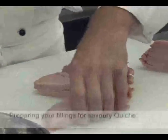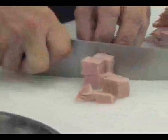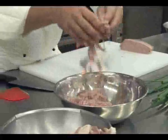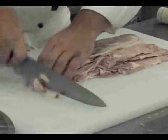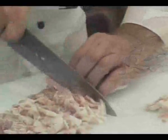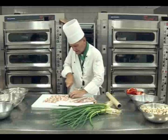The ham can be either cut julienne or you can cut paysanne, or square pieces. Should you have rind on your bacon, please remove the rind, so all the bacon is approximately the same size.